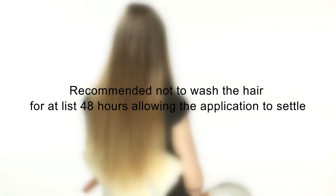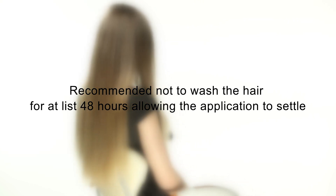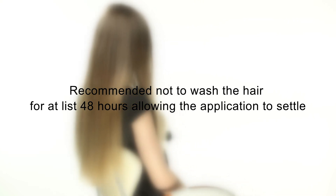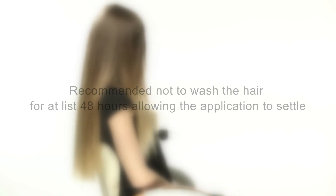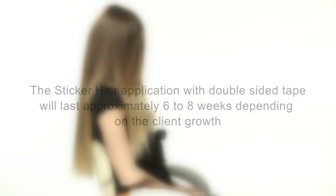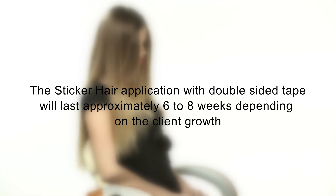It is recommended to not wash the hair for at least 48 hours, allowing the application to settle. The sticker hair application with double-sided tape will last approximately six to eight weeks, depending on the client's growth.